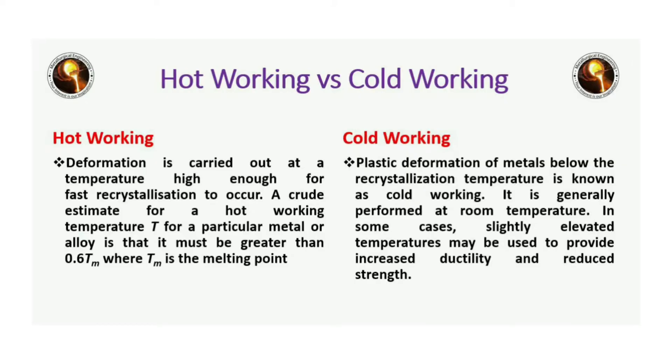Now we want to compare hot working to cold working. In hot working, deformation is carried out at a temperature high enough for fast recrystallization to occur. In cold working, plastic deformation of metals below the recrystallization temperature is known as cold working, and it is generally performed at room temperature.